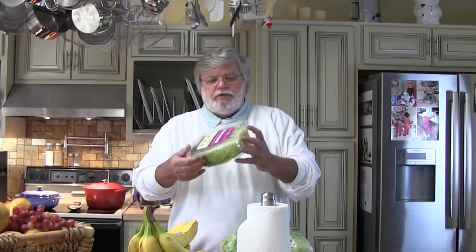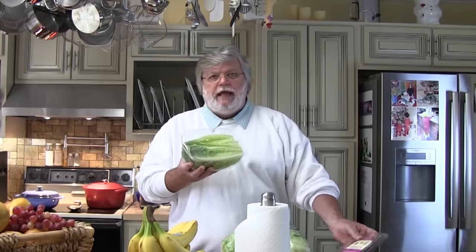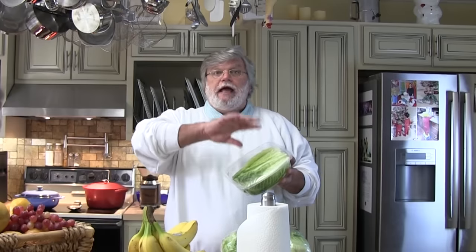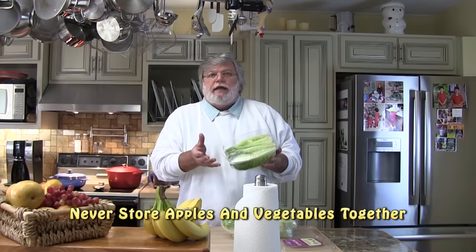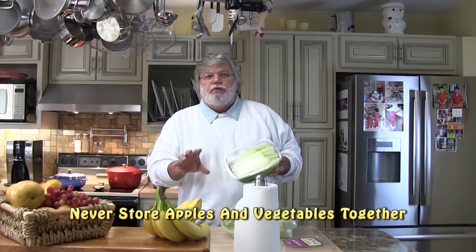If you look at the way the manufacturer delivers the product to the grocery store, you can see that it's completely wrapped in plastic. This romaine lettuce is not only in a plastic container, but it actually has a sealed-on plastic lid. The purpose of that is to protect the product from ethylene gas outside sources. For example, apples give off ethylene gas as they deteriorate — that's why they say one bad apple can spoil the whole bunch, because as it decays it gives off more ethylene gas, causing the other fruit to ripen.